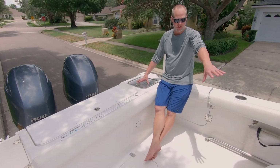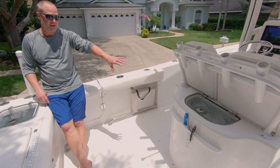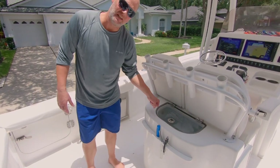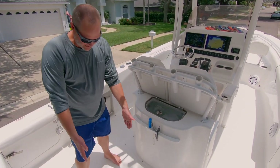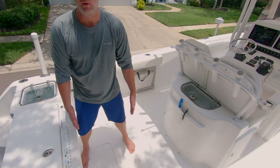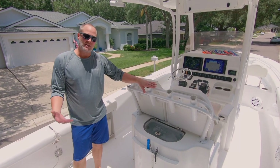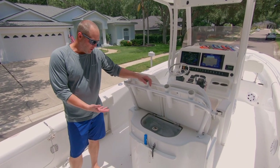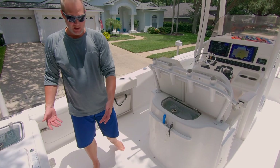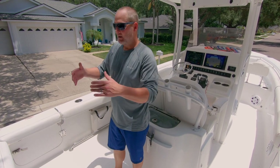We actually have twin live wells — there's another one here which I'm pretty sure is a 40 gallon. When you buy the boat the standard offering for the 27-foot Game Fish is what they call mezzanine seating. It has a seat and some rod holders, and you can lift the seat up and it's got the live well there, but the problem we didn't like was that it comes back quite far so you have less usable cockpit space. One great thing about Sea Hunt is you can change out to the helm for the 25 Game Fish at no cost. So that's what we did and we were really happy with it. We have a good size cockpit, we can put our Yetis back here and still have usable fishing space.